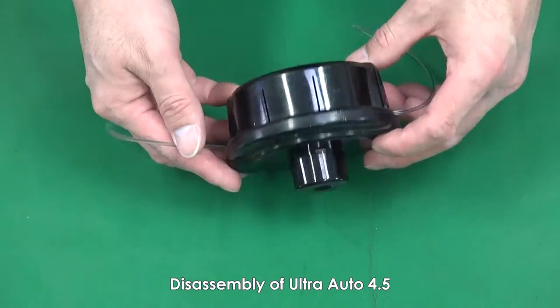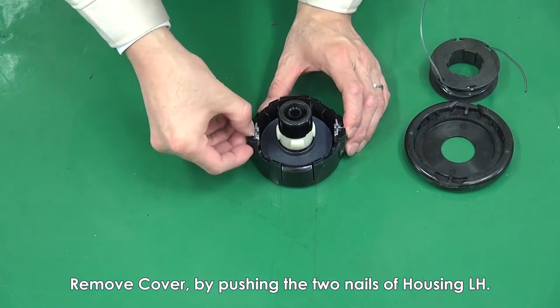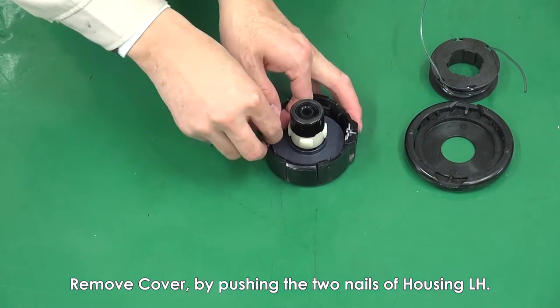Disassembly of UltraAuto 4.5. Remove the cover by pushing the two nails of housing LH.